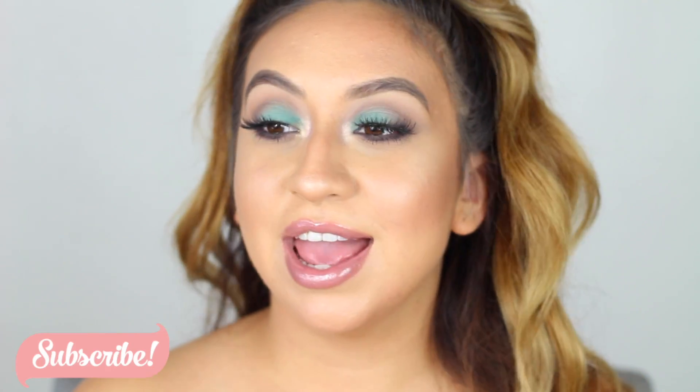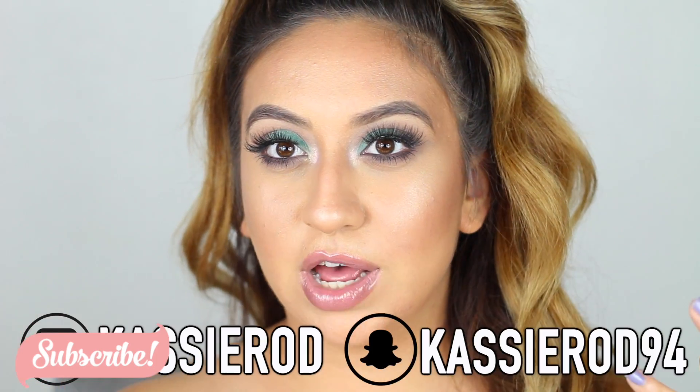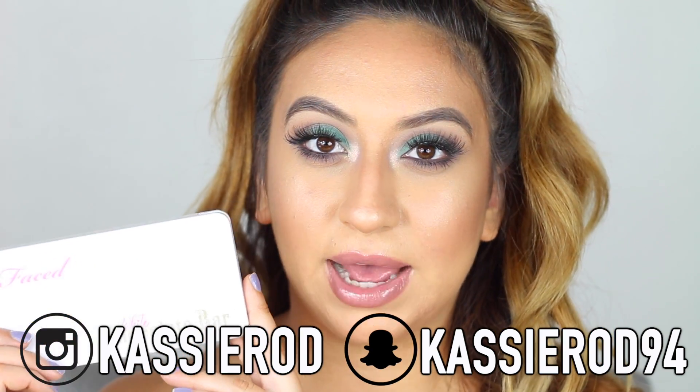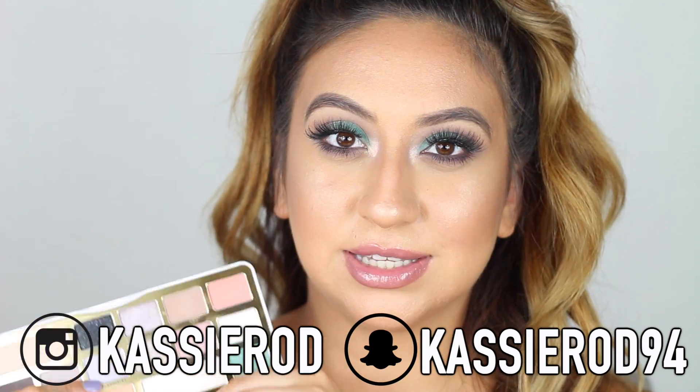Hey everyone, welcome back to my channel! Today I'm bringing you a spring-inspired makeup look since spring is already here. I thought it would be fun to create something bold and creative, so I decided to use this Too Faced White Chocolate palette. I definitely want to use this lavender shade and do something a little different from my usual smoky and cut-crease looks — something more creative and out of the box. With a lot of festivals coming up, I think it'll be fun to play with that color.